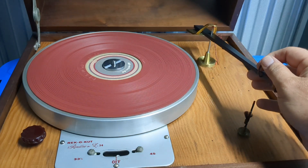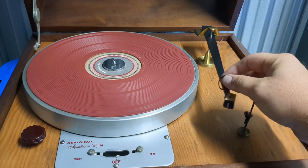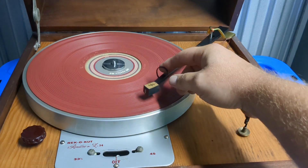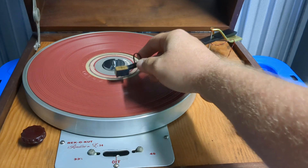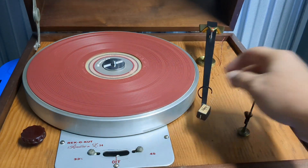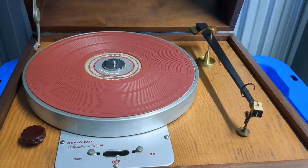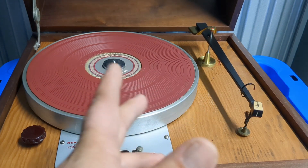Here's your arm lifter — it basically just goes through the center and onto that little red piece and just sort of hangs there. You just play records, and then it rests here. It has a little wiper to kind of clean the stylus as you put it in the home position.